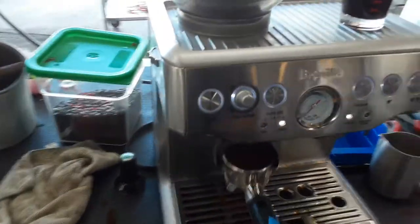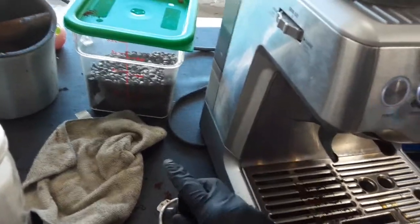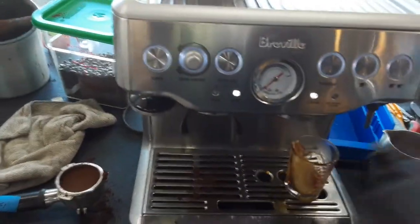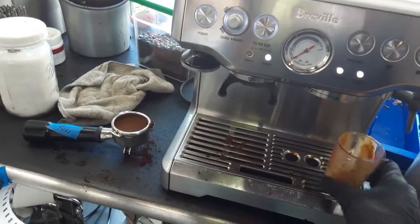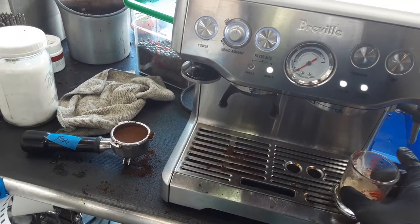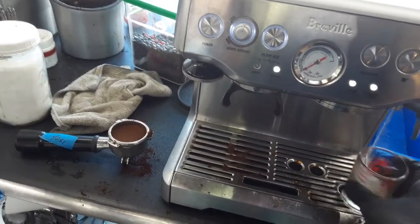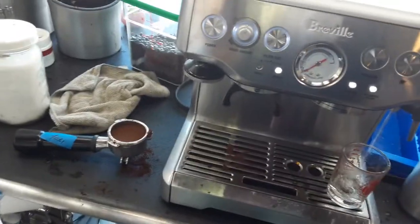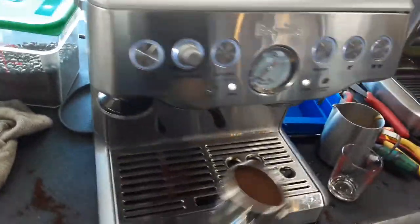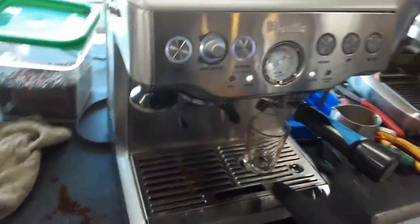There you go, perfect. Now let's do another shot of espresso. The tamper — nice. This is a previous shot, so we're going to be using that. Now, water to clean our cup. We're going to be using a double, as we are using a double basket.